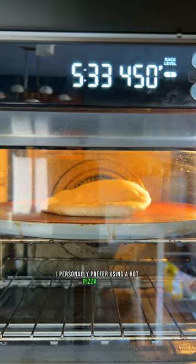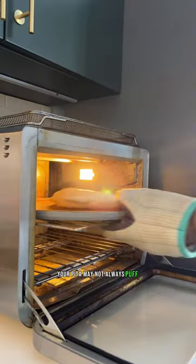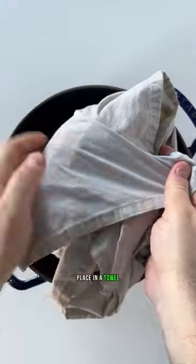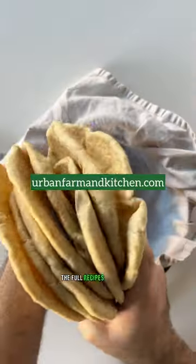I personally prefer using a hot pizza stone. Your pita may not always puff completely and that's okay. Chubes should be lightly browned and still pliable. Place in a towel-lined bowl to steam and enjoy. The full recipe is on the blog.